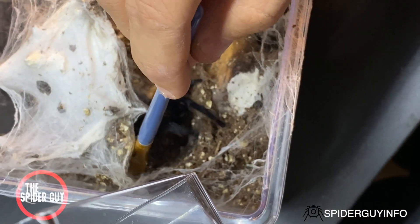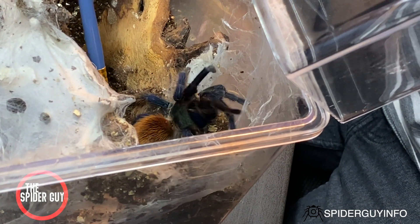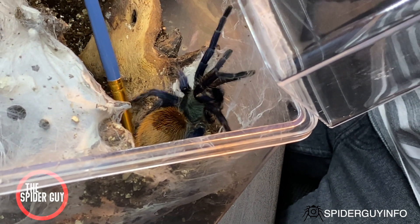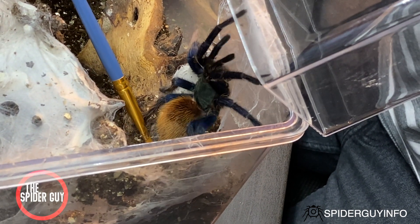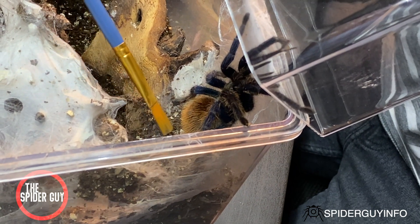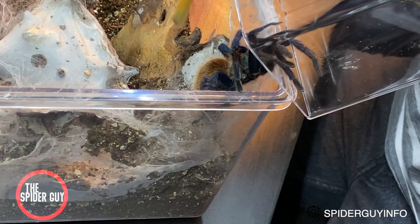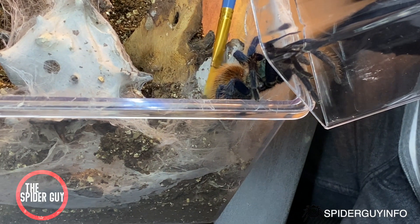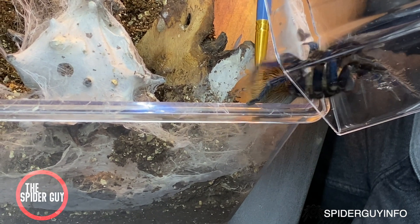The steps you have to take: be really careful and be very patient. Get a catch cup — it can be anything. I'm using this clear container I got from Target, and I'm going to be taking this paintbrush and softly tapping her abdomen. Just be careful not to make her too angry. She'll kick hairs — this tarantula kicks hairs in self-defense. It's okay, just be really careful and try to do it as safely as possible.